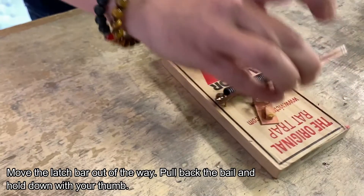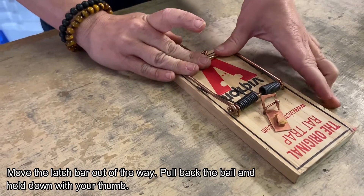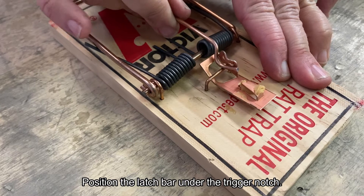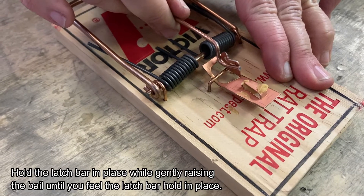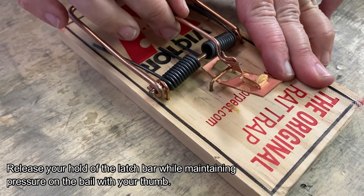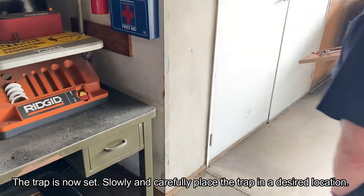Move the latch bar out of the way. Pull back the bail and hold down with your thumb. Position the latch bar under the trigger notch. Hold the latch bar in place while gently raising the bail until you feel the latch bar hold in place. Release your hold of the latch bar while maintaining pressure on the bail with your thumb. The trap is now set.